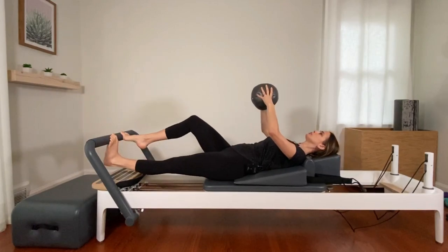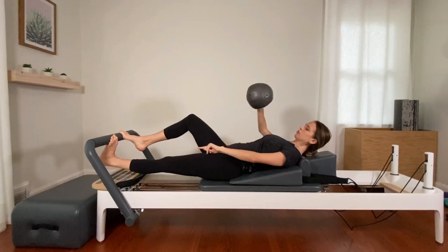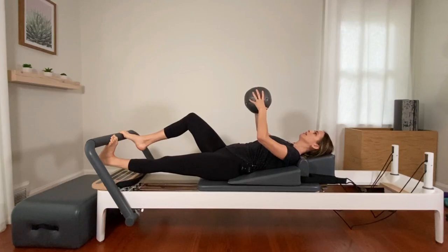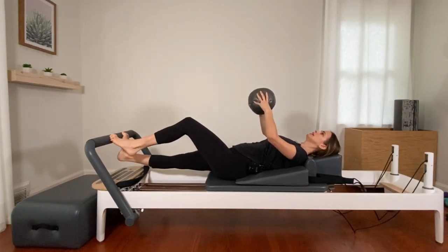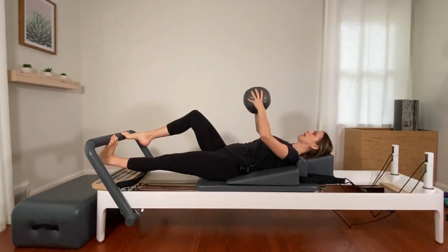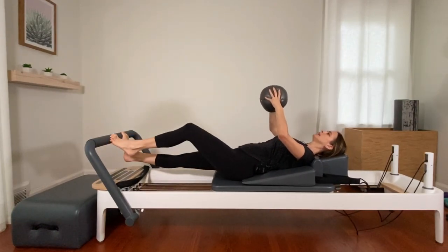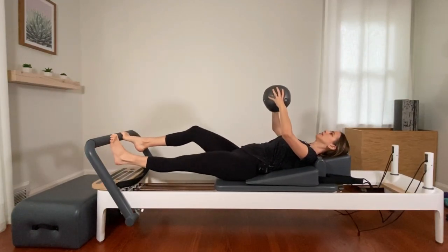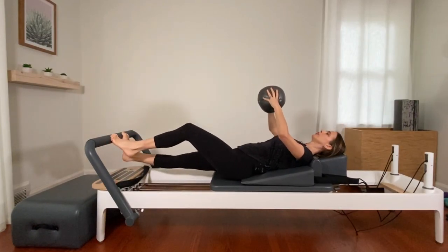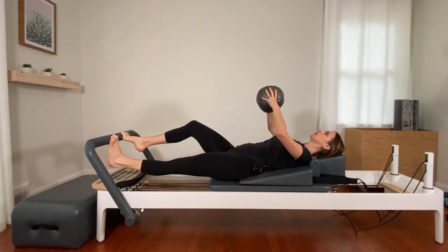Lift and switch. Now my left heel is reaching as far underneath the bar as I can while I'm trying to pull the bar towards me with my right foot. Lift and switch, lift and switch — the pelvis is stable, back of the neck is long. Let's go for ten more: nine, eight, seven, six, five, four, three, two, and one.